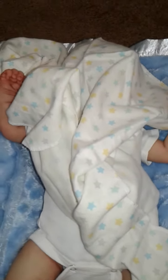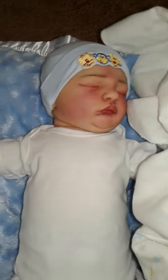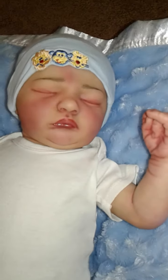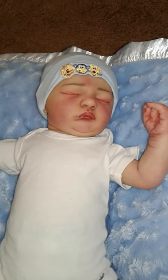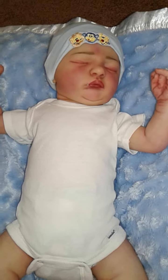Okay guys, are you ready for the face? Drum roll please! So here is my new baby. There he is!